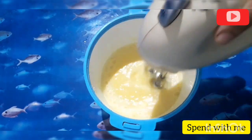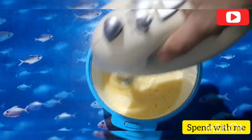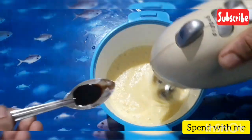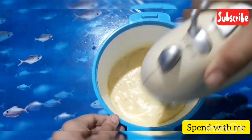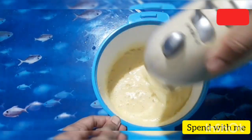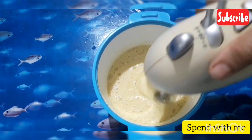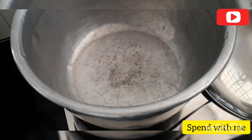Then we will add 5g of coffee and a little water. Now we will add 1 teaspoon of vanilla essence.